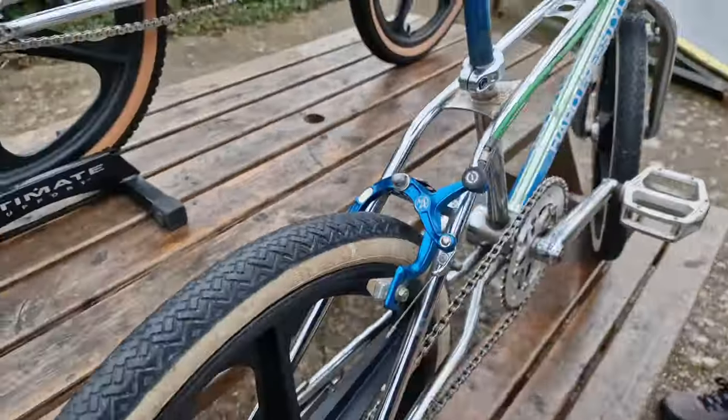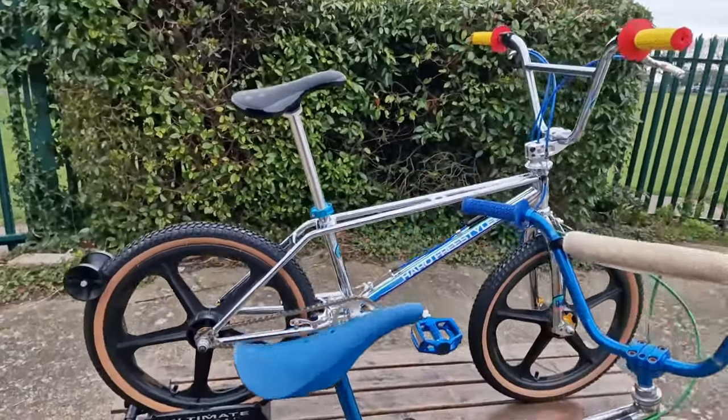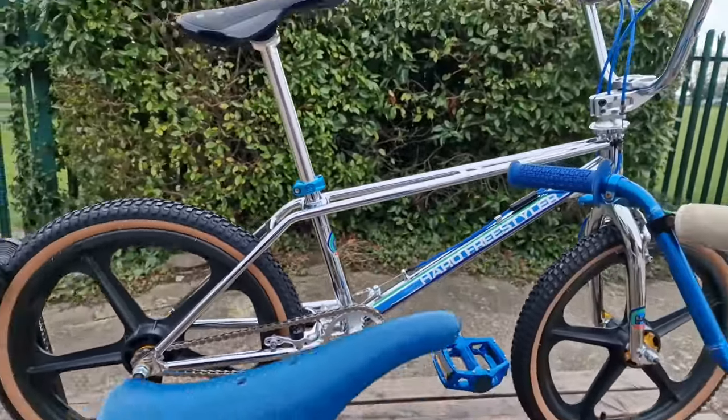Going back to the 40th — this original bike isn't for sale, but the new one is. So if you want a bike that looks amazing and you can ride it with modern geometry and a slightly bigger frame, check one of these out at alanbmx.com.